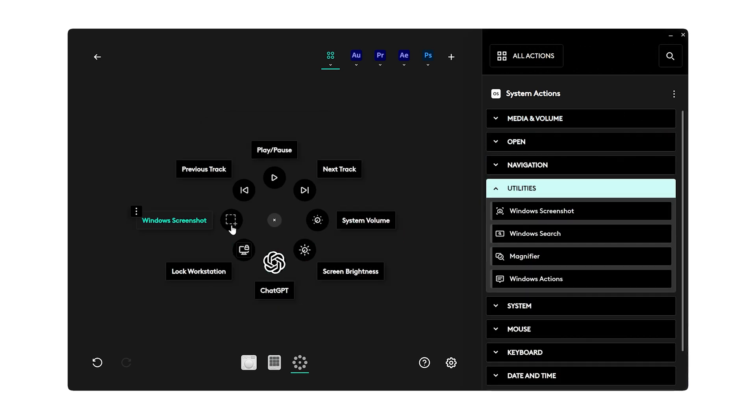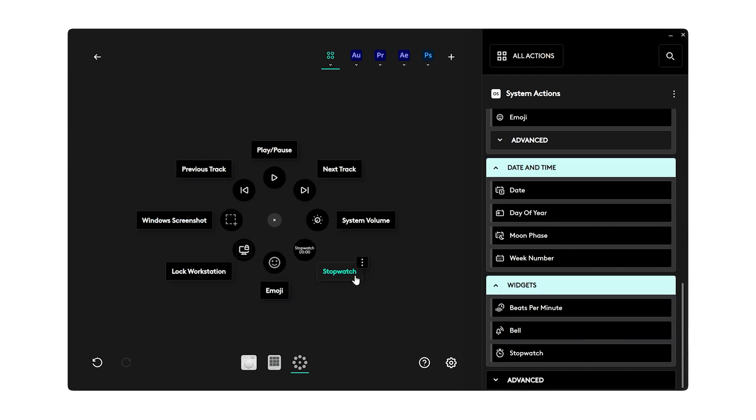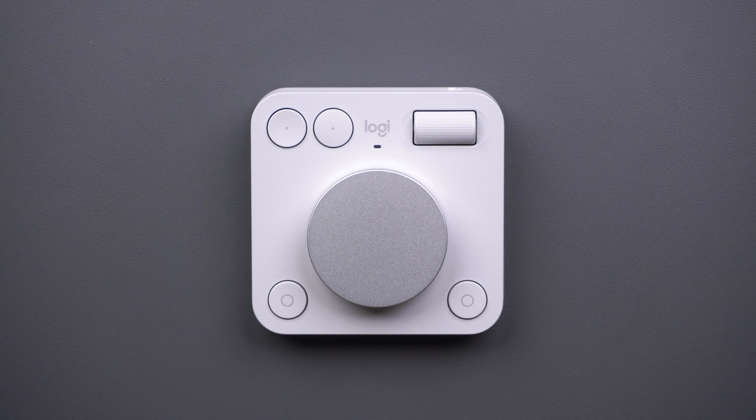With Options Plus, you can also customize the action ring and assign various actions of your choice. To access the action ring, just press the bottom right button of your MX Creative dial pad.